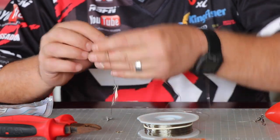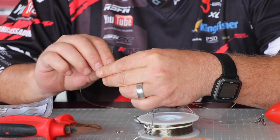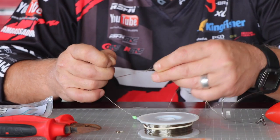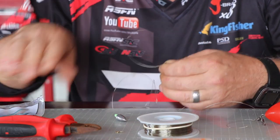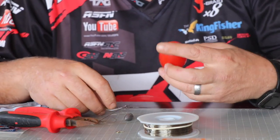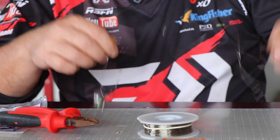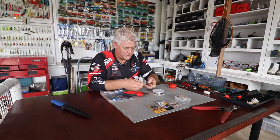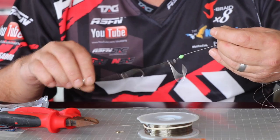You tie a trace to that with a standard figure of eight knot. Wet your knot, cut the tag off, and your main leader line from your rod will tie to that. You'll cast it in just like that. You see this already hooks itself — there's no way this is going to miss a shad — and your bait will be dangling under your float in the water.